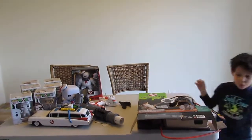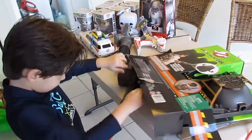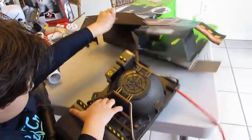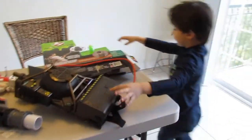Hi guys, we're back. Open this again. Let's try it again, let's open it. There it is. We have to get Slimer out, because he's going to be there forever when we take it.